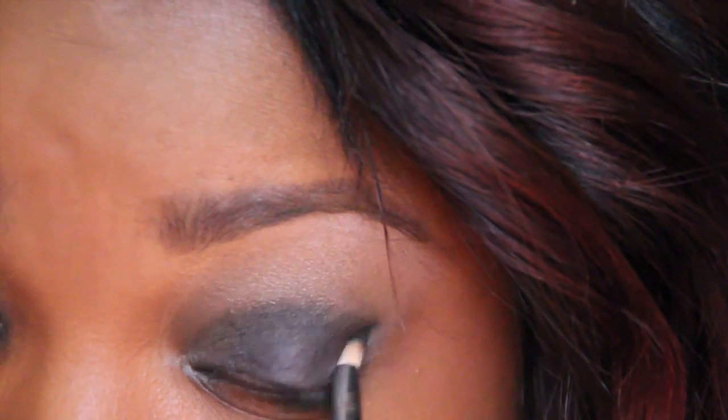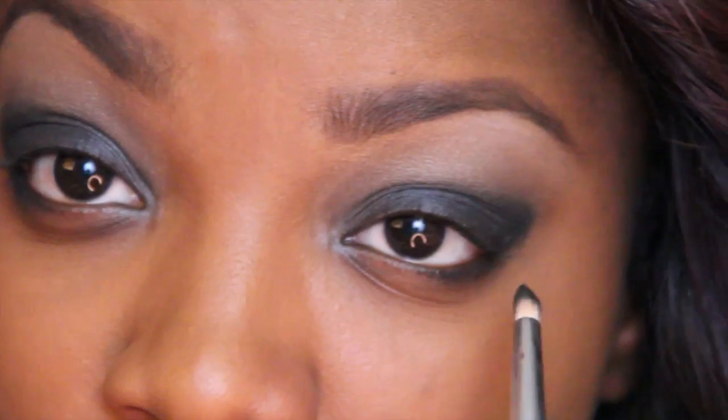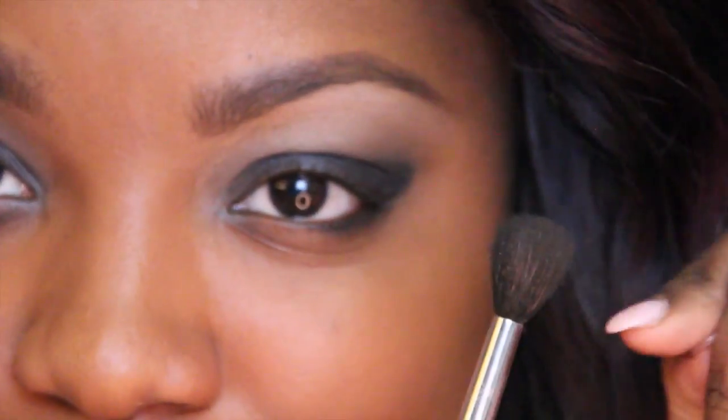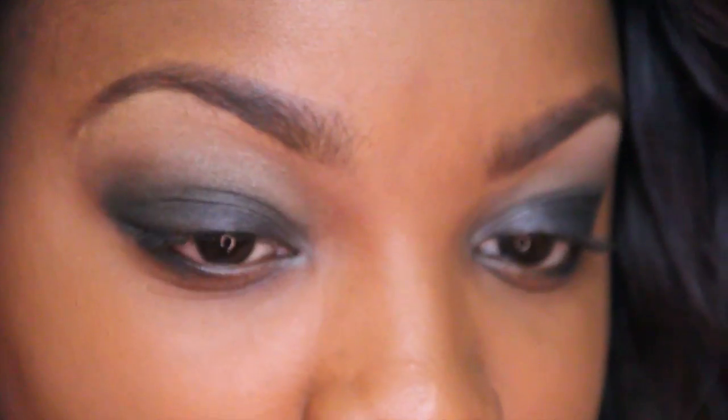Now I'm just going to drag Carbon onto my lower lash line, and this is going to further give me that really sexy, smoky look. And then I'm going to go back in with Espresso and a fluffy brush to blend out those harsh lines that I got from putting on Carbon.